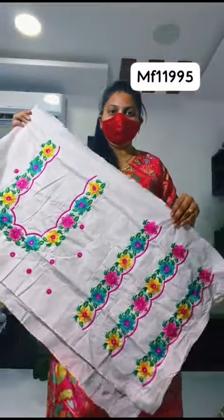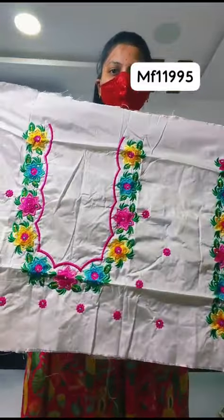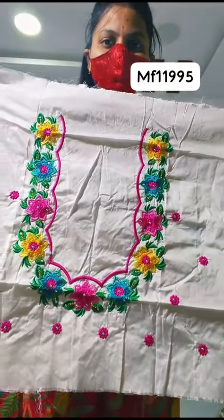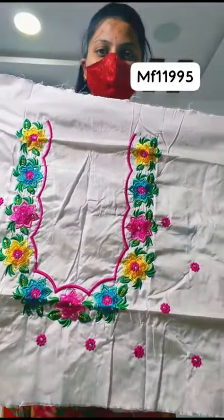Hello, next collection. Next collection is computer embroidery blouses and water. This is white based, white mirror. It is colorful and very colorful with cut work.